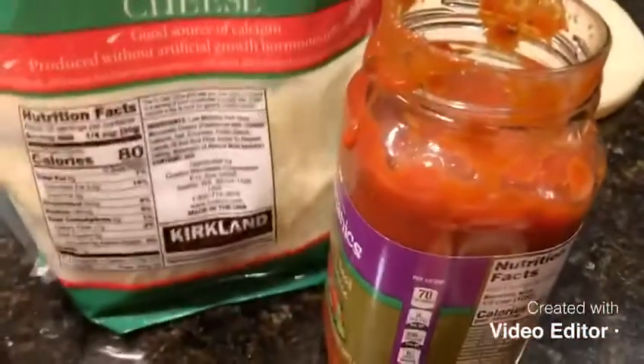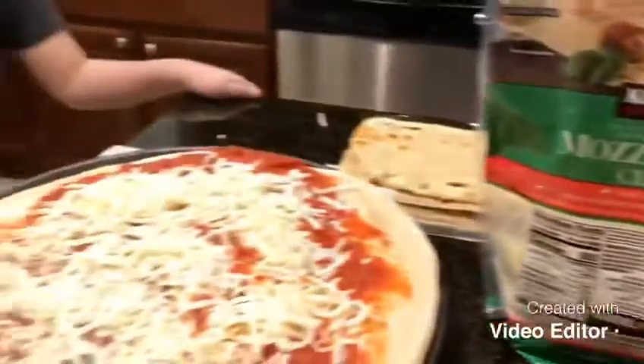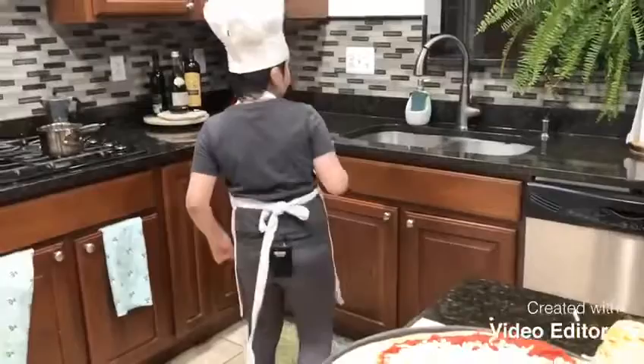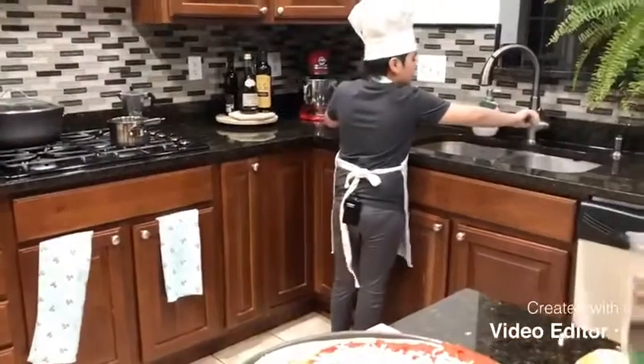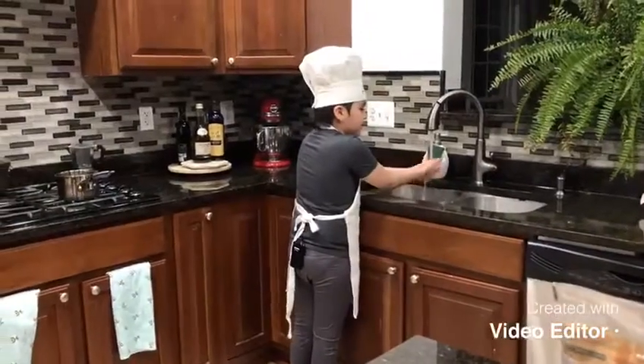Let me put my cheese bag over there and clean my hands — there's some tomato sauce and quite a few mozzarella cheese bits. I'm just gonna use water to rinse off all the things on my hands.